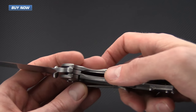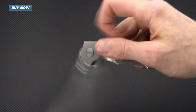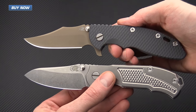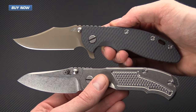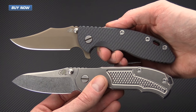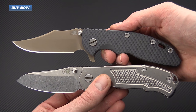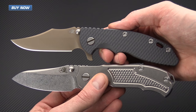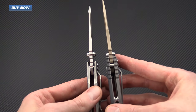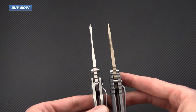It's got a full titanium frame lock — solid lock up, easy to disengage and deploy the knife. For a quick size comparison, we've got an XM18 3.5 inch bowie, and as you can see the MP1 is just a little bit smaller with that 3.25 inch blade and just a little bit smaller in the handle, but it's still got that robust blade stock and really robust titanium construction on the handles.